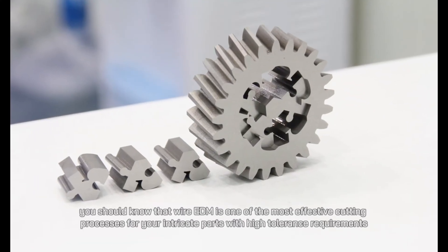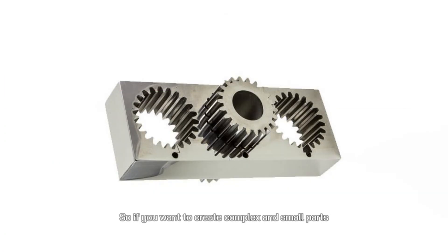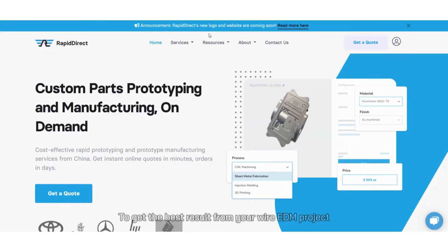Wire EDM is one of the most effective cutting processes for intricate parts with high tolerance requirements. So if you want to create complex and small parts, wire EDM is right for you. To get the best result from your wire EDM project, you must work with an experienced manufacturing partner.